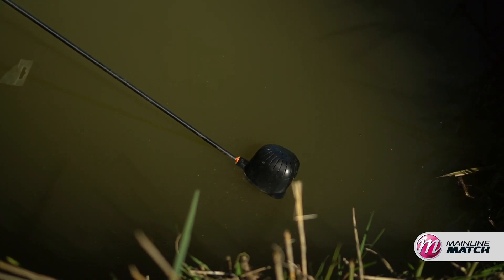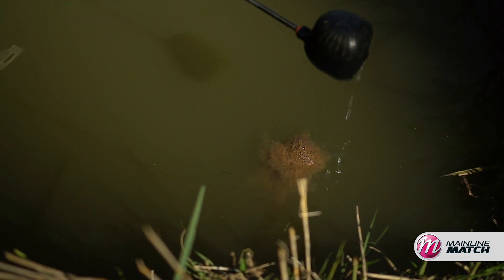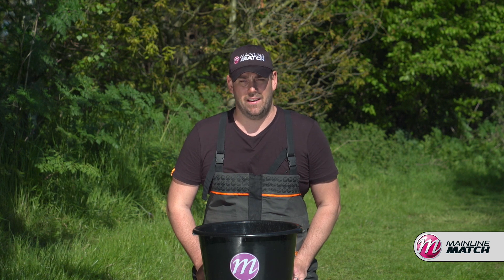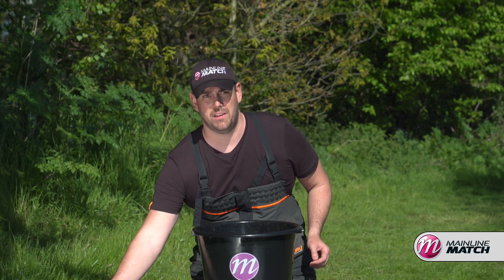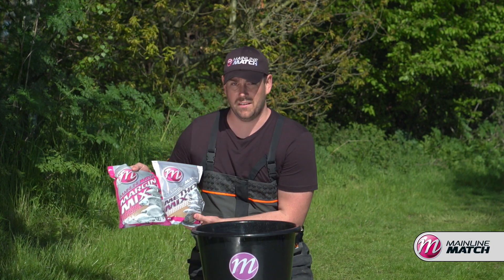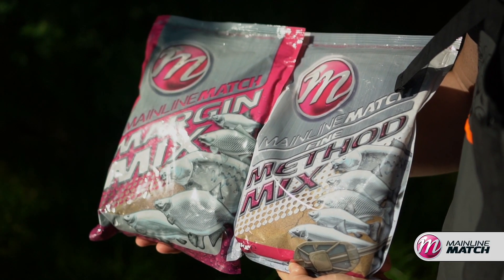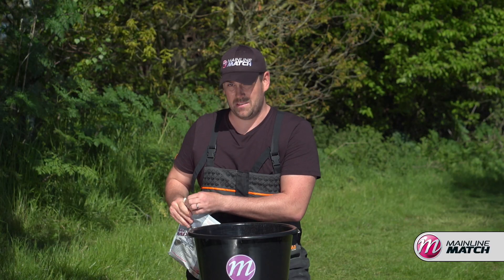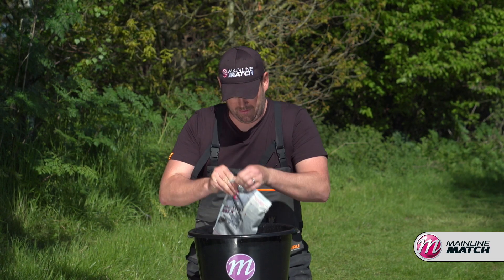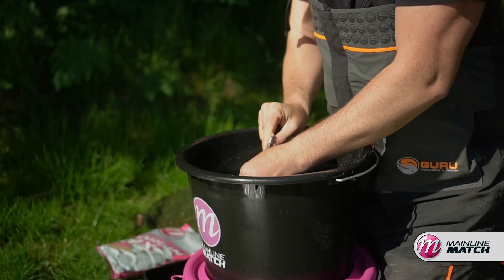So I think it's time we get the groundbait sorted out and get fishing. We're going to start getting our mix ready for the day now. For me, when you're fishing in a margin, there's no better than a 50-50 mix of the Mainline Margin Mix and the Mainline Method Mix. To mix it up it's as simple as anything — just add a bag of each to a bucket.